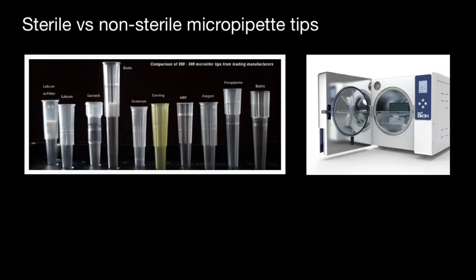Hello and welcome to Nikolai's Genetics Lessons. Today we are going to talk about sterile versus non-sterile micropipette tips. This video is going to help you to excel in your laboratory techniques.